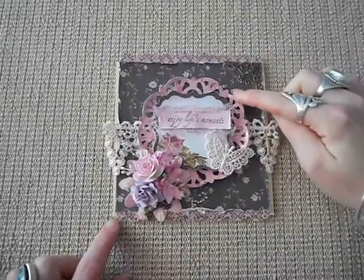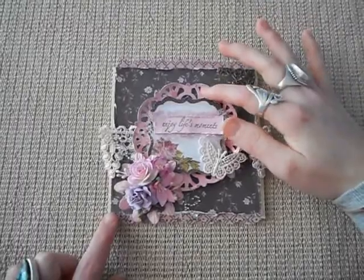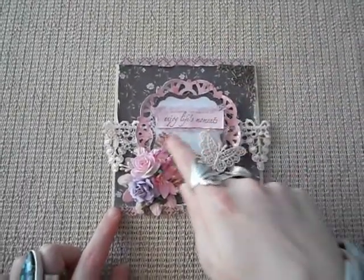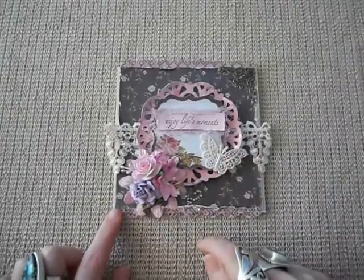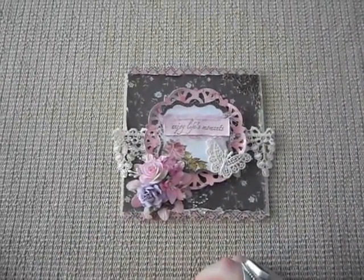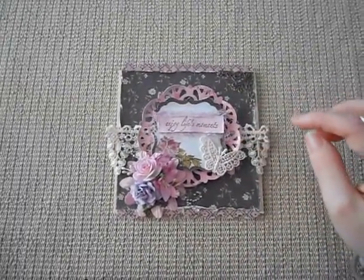I've then punched one of my doily dies out and layered one of the little die cuts that's in the back of the book. I stamped 'Enjoy Life's Moments' and layered some medical gauze — very similar to cheesecloth — and I coloured that just using some of my homemade glimmer mists.